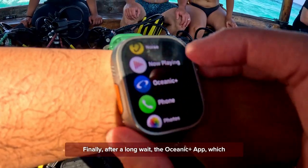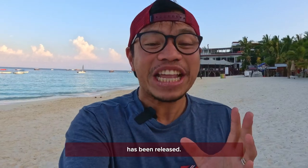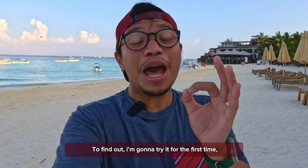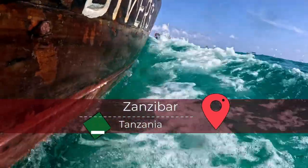Finally, after a long wait, the Oceanic Plus app — which turns the Apple Watch Ultra into a dive computer — has been released. But is it any good? To find out, I'm going to try it for the first time scuba diving here in Zanzibar, Tanzania. Let's go!